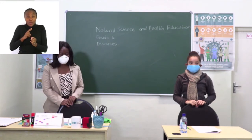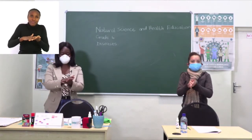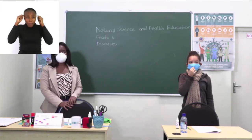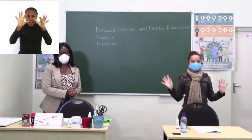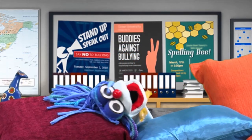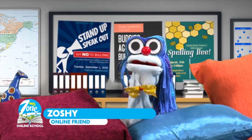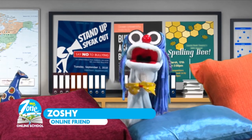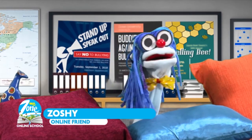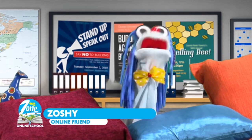This is the end of our presentation. Let's sanitize our hands again and practice social distance. Zoshi reminds us: social distancing literally means you need to stay home all the time and keep away from crowded places. Remember to keep your distance from your friends too. Everybody stay safe — till next time, bye!